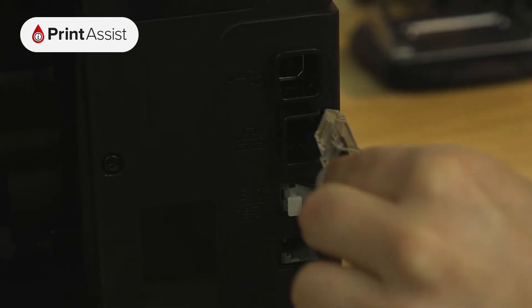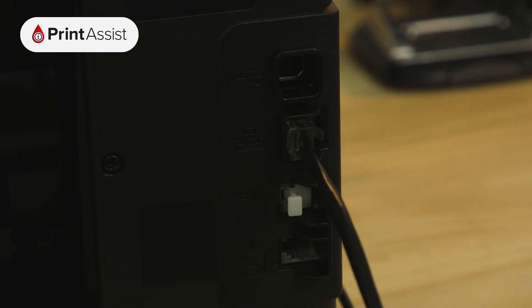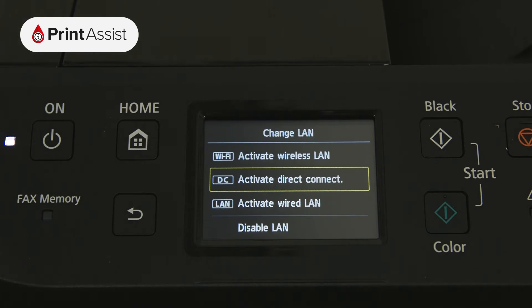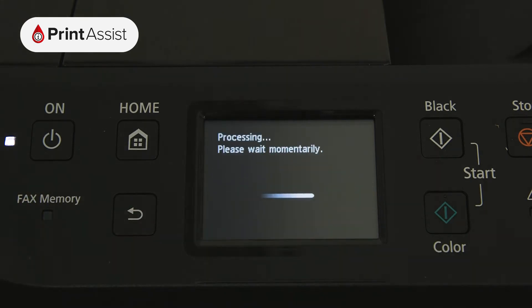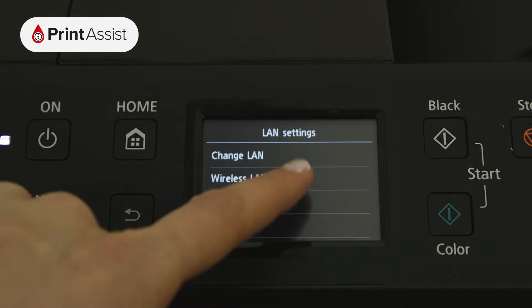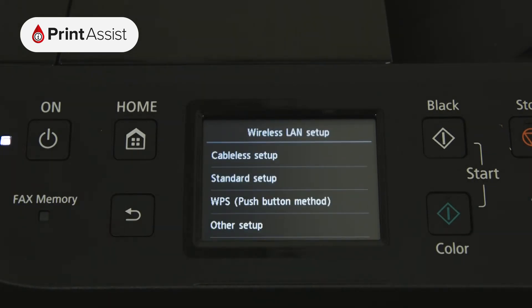The MB2760 is equipped with an Ethernet port for wired connections, so if you'd prefer to connect to your Wi-Fi router this way, go right ahead and activate the Wired LAN option. For Wi-Fi connections, tap Wireless LAN Setup followed by Standard Setup.